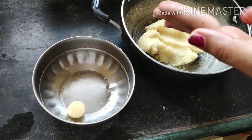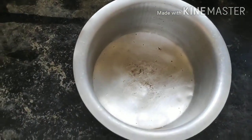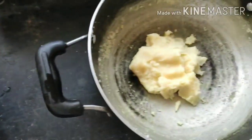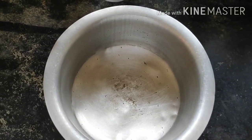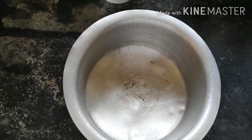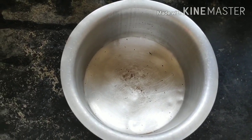Now we deep fry all the balls. It's time to deep fry the gulab jamun, and we've started. Simultaneously, we also need to make the sugar syrup, because once the gulab jamun is fried it has to be immediately dipped into the sugar syrup while still hot.